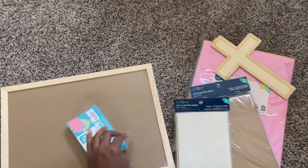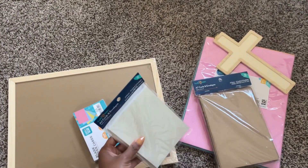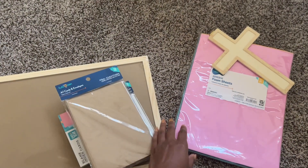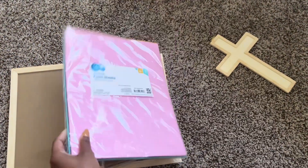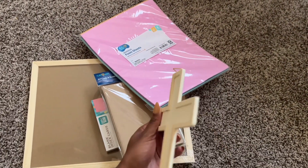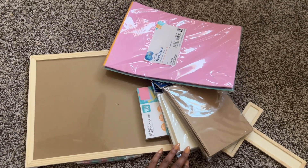If you're new here, welcome sis — subscribe to my channel, comment, like, do all the things to put me up there in that algorithm. These are all of the supplies. I got everything you see here from Walmart, and then I did use some planner stickers at the end just from my regular planner collection. Everything was less than $25.